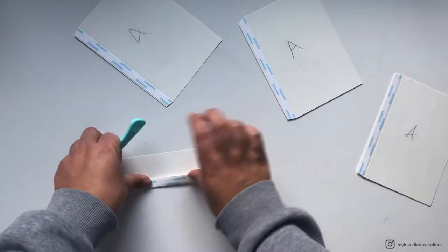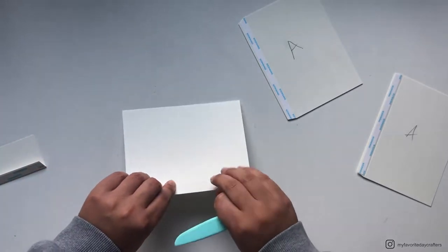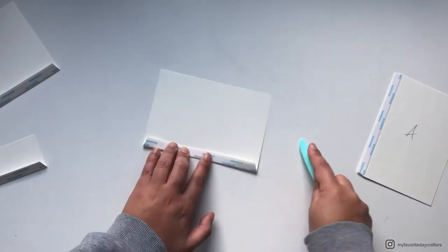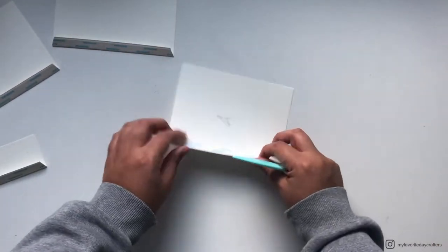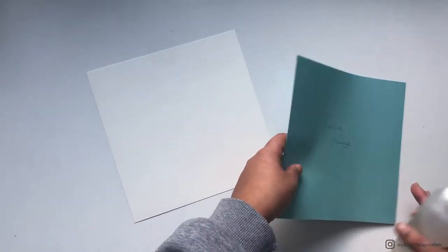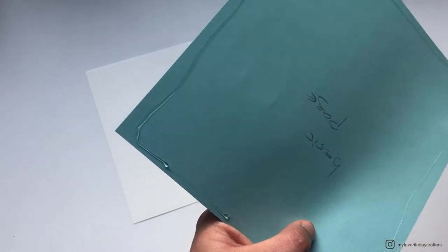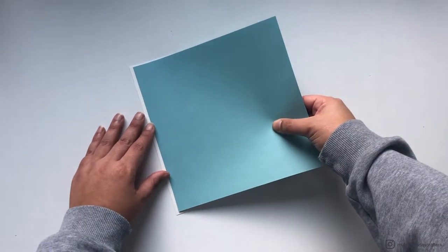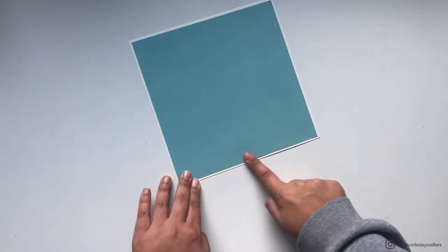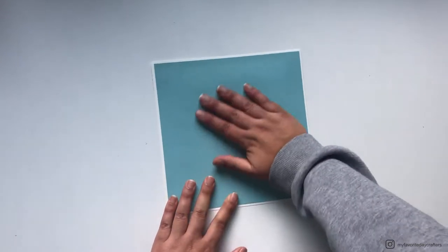Once you have cut off the corners, you can fold up the little flaps. Turn around your cardstock because you don't want to fold it on the side where you scored or placed the tape. Fold it on the back side, then use a bone folder to burnish it down. Now we can attach our patterned paper for the basic page onto our basic page. I always prefer wet glue instead of tape because it lets you move the patterned paper around until you have an even border of cardstock around it.